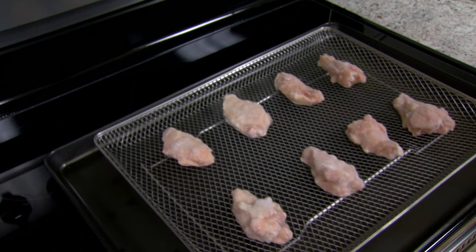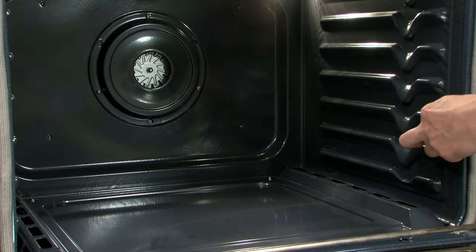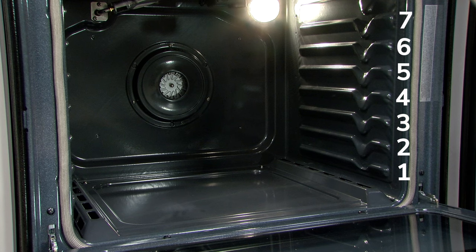To ensure proper air circulation and air fry results, use the following guidelines for a typical oven cavity. For ovens with 5 rack positions, use rack position 3. For ovens with 7 rack positions, use rack position 4.